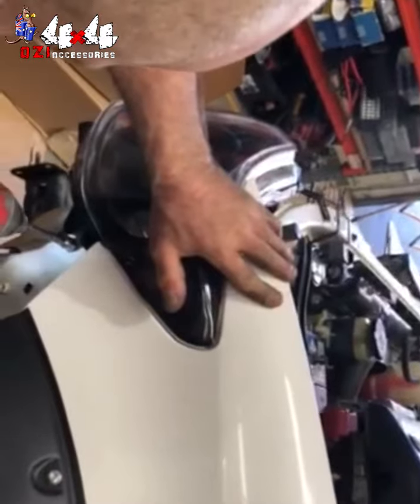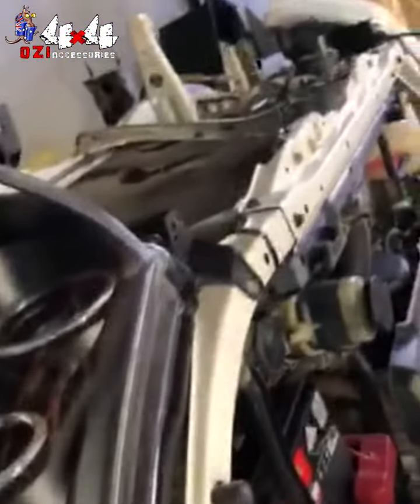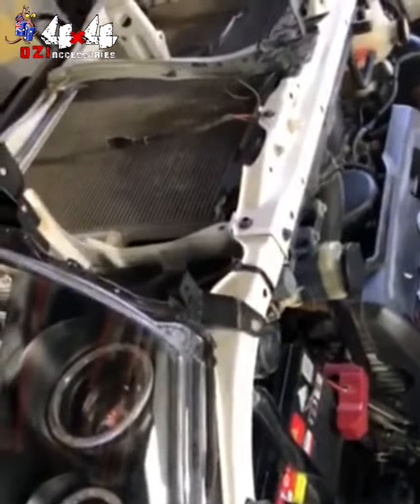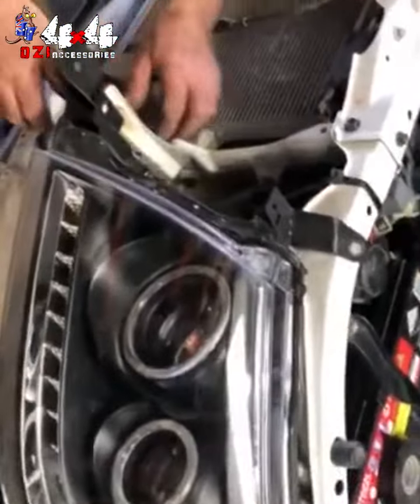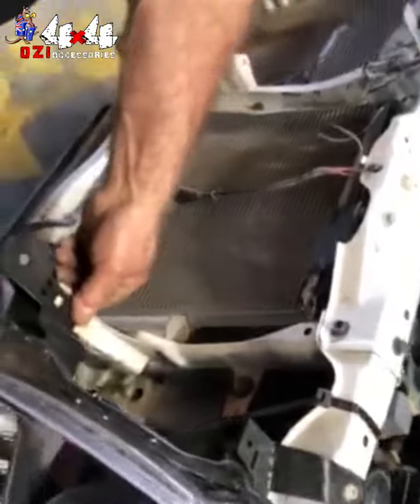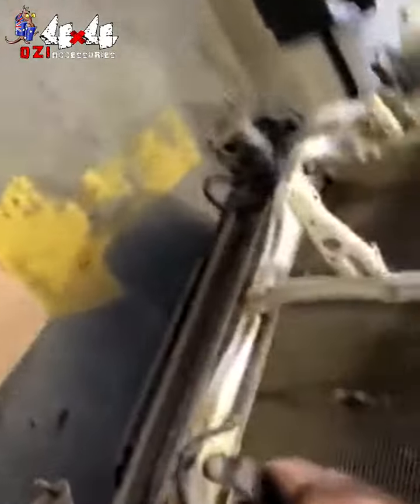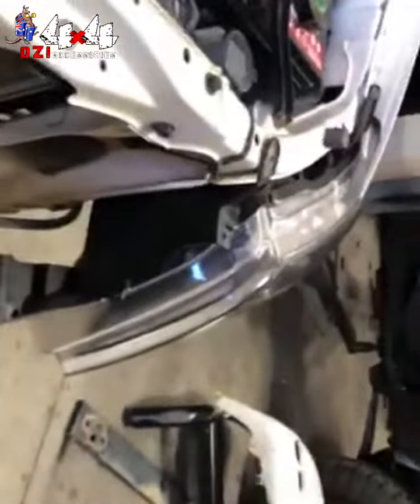Might have to fall a little bit further, just to tape that guy. Might have to be a little bit of a play around with this mounting bracket at the bottom here.